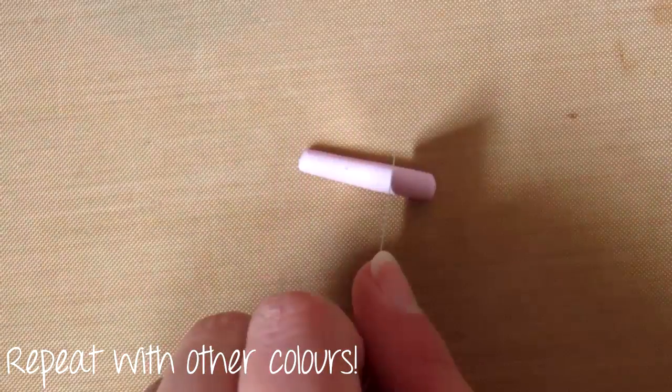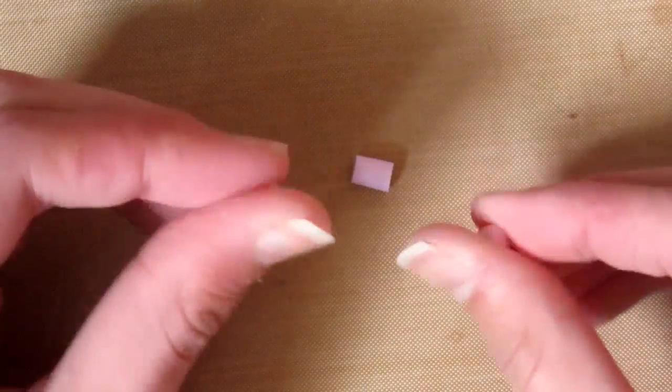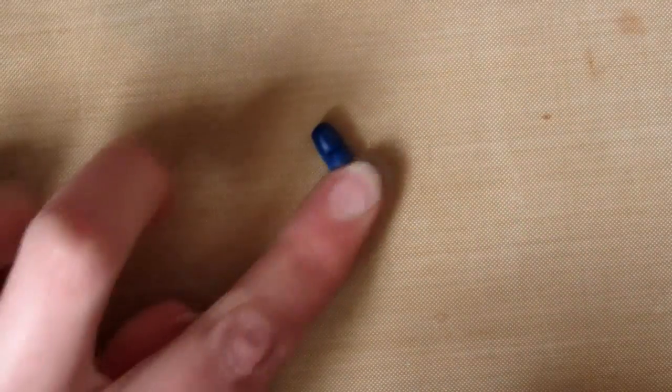Then just repeat this step with other colours — you can use whatever colours you want. You can go for a theme or just do it randomly like I am. I'm using some pastels and then some darker colours as well.